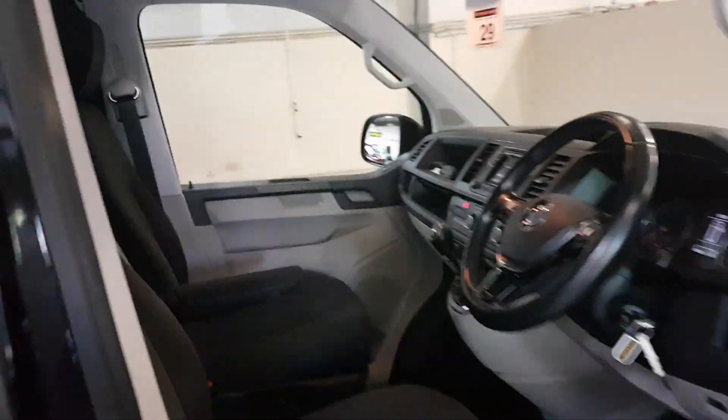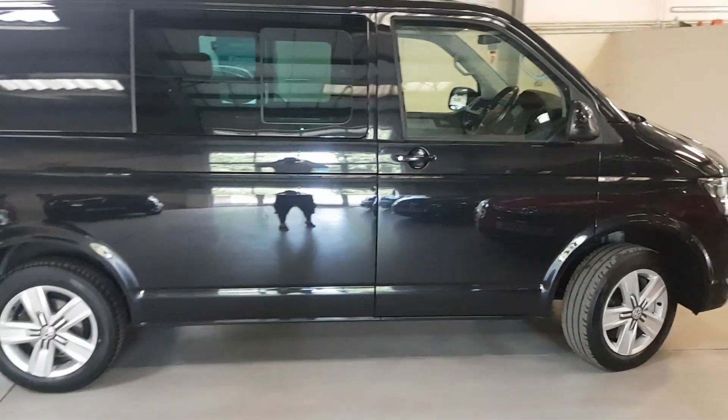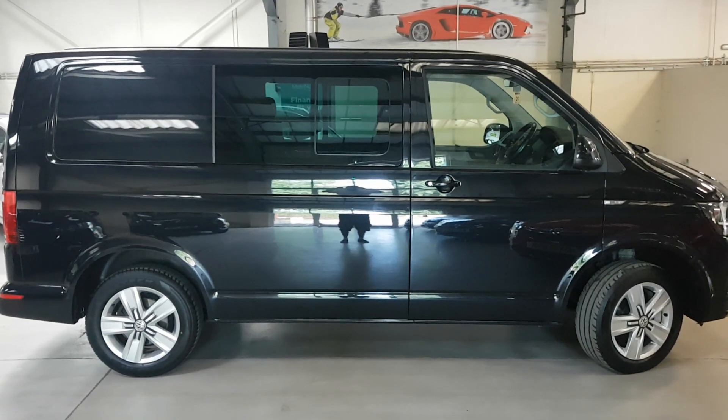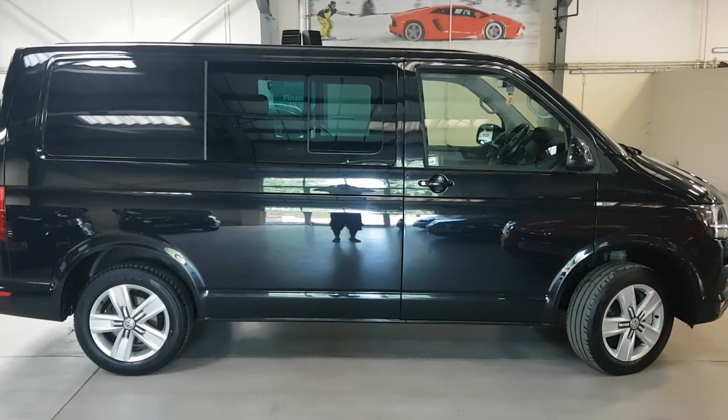So there you have it — our one-owner Transporter Combi. Do be quick; pick up the phone. The best thing you can do is make an appointment so you can avoid any disappointment. Many thanks for looking.